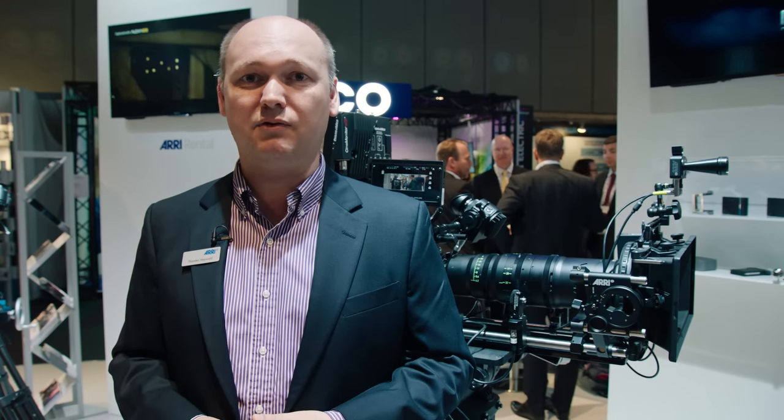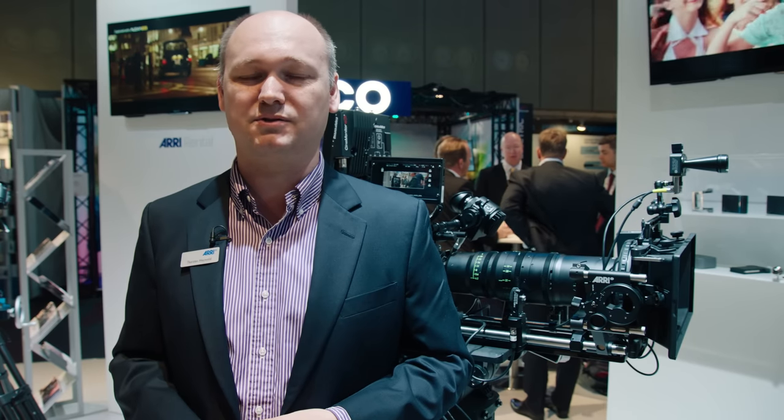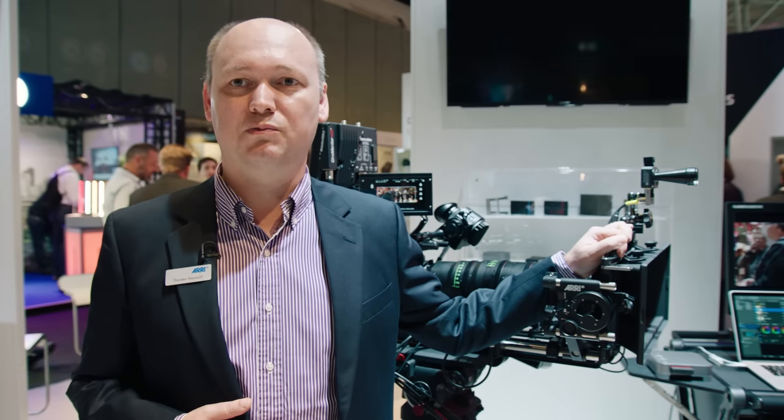This lens is available now — we have the first lenses shipped out to some projects. It's already been used in Star Trek and by Florian Bauhaus, who just finished Allegiant and was also shooting with the anamorphic ultra-wide zoom 19-36mm. Thank you very much. If you'd like more information, please visit us at our booth here in Amsterdam or go to arri.com for more information.